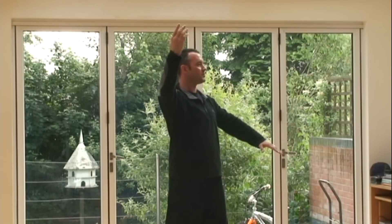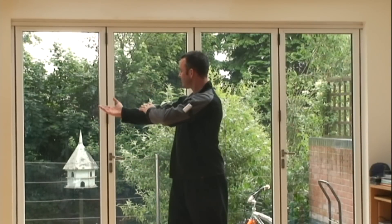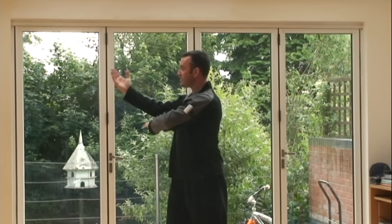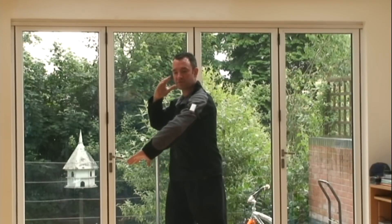Now what we're going to do is put them both together. One, two — sweep down with the right, chop up diagonally with the left, and the fingertips come to the elbow. Three, down to the hip, salute to the ear. And then four, brush round with the lower hand, palm strike forward with the upper hand.